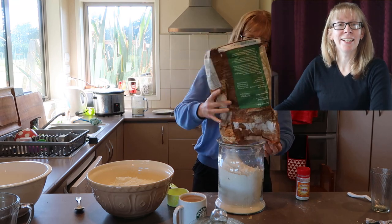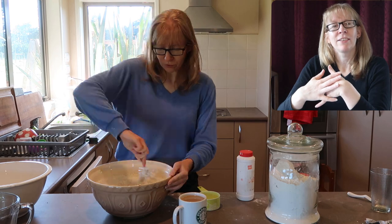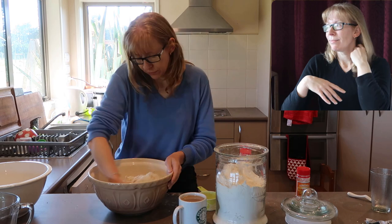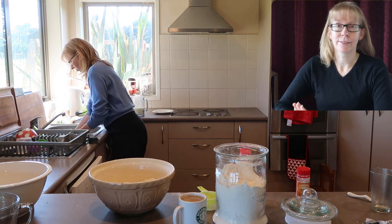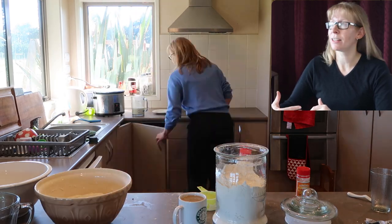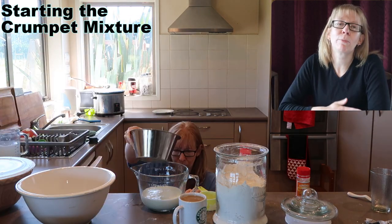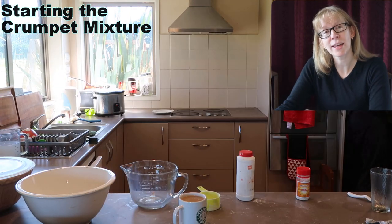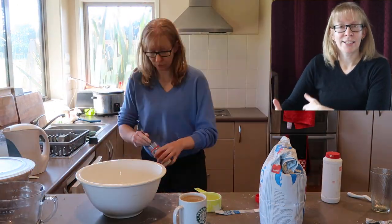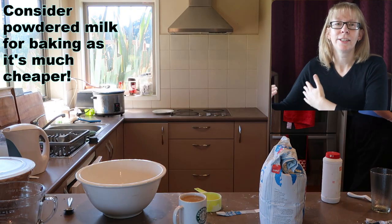I thought I'd try this because a lot of people watch my videos and say "I wish I had the time to do what you do." I hear you and I totally understand — I did a stint working part-time and I did not come home saying I'm going to make a loaf of bread. People in general are a bit more time-poor than we used to be, but it doesn't take that long.